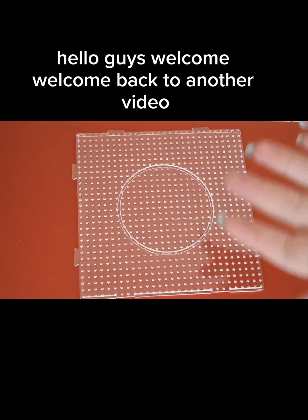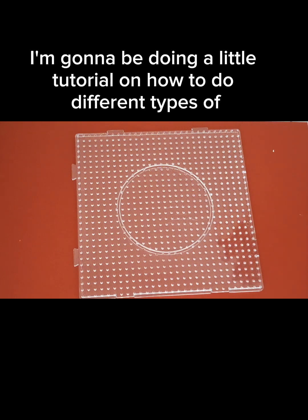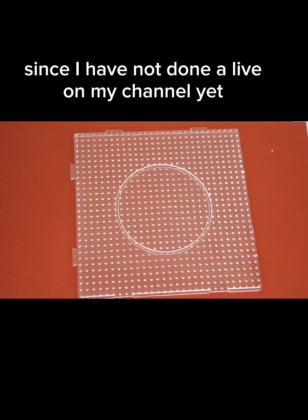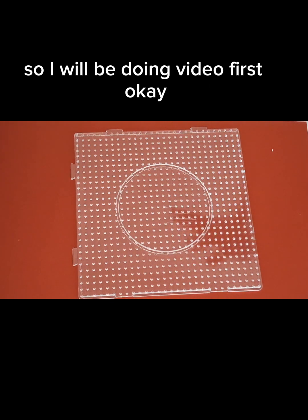Hello guys, welcome and welcome back to another video. So today I'm going to be doing a little tutorial on how to do different types of perler bead things. I decided to do a video instead of a live since I have not done a live on my channel yet. So I want to do more planning before I do a live, so I will be doing the video first.